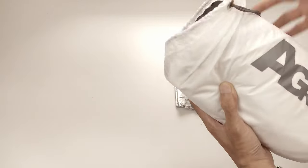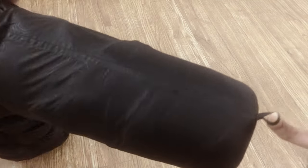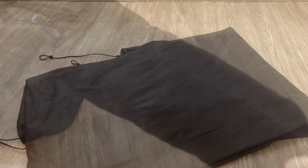Ultralight gear is known for its compactness, but when unused, we can't store them in a compressed condition to make them last a long time. Store it hanging or wide open with minimum folds, so that the air circulates smoothly, the fabric can breathe, and does not experience too much tension.